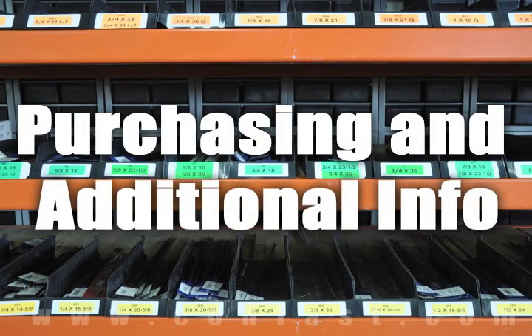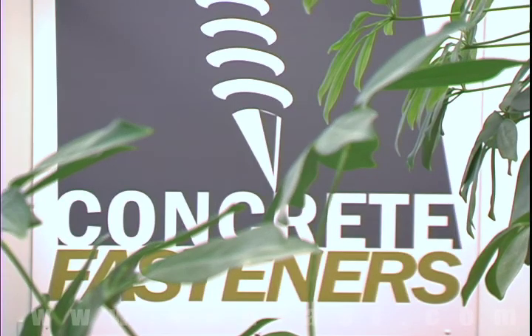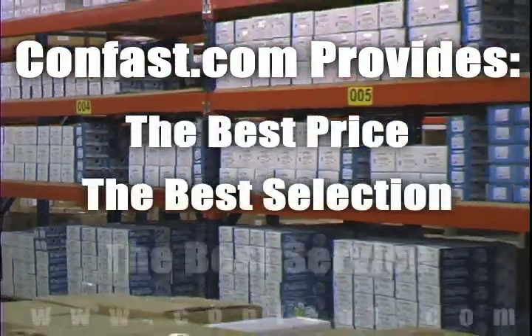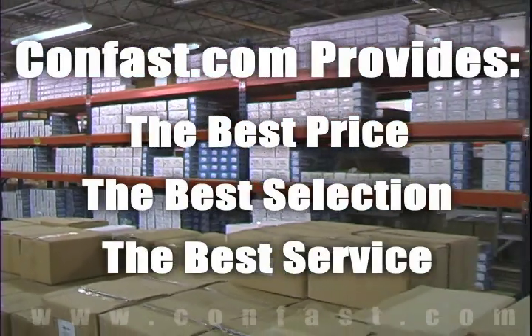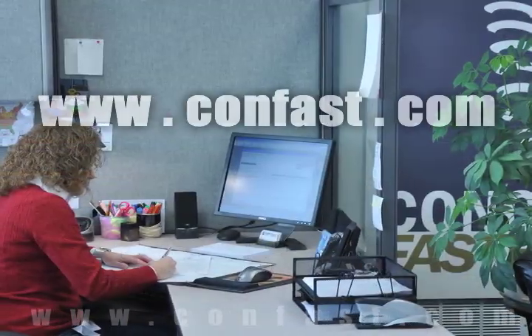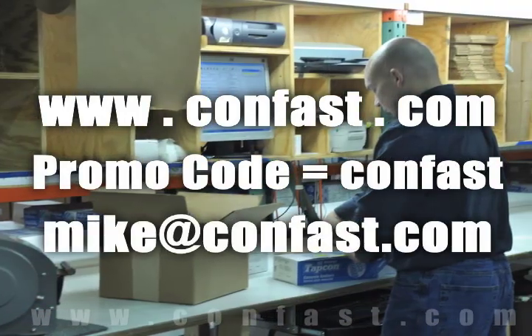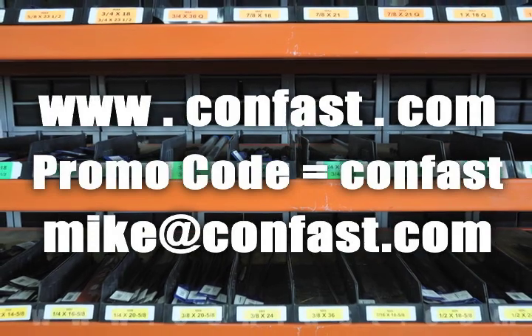We hope this video has been helpful in choosing the correct concrete fastener for your application and that you consider us for your purchasing needs. We have the lowest prices and over four million concrete fasteners in stock, ready to ship the same day your order is received. Confast.com — your one source for concrete fasteners, in business for over 20 years.